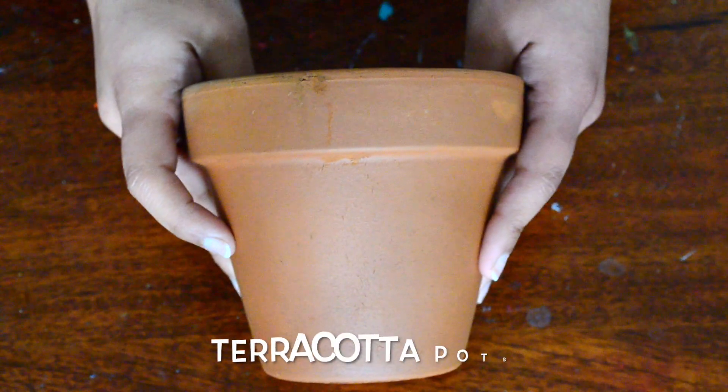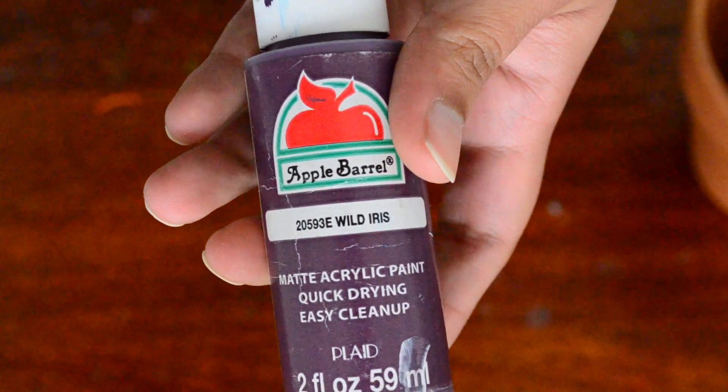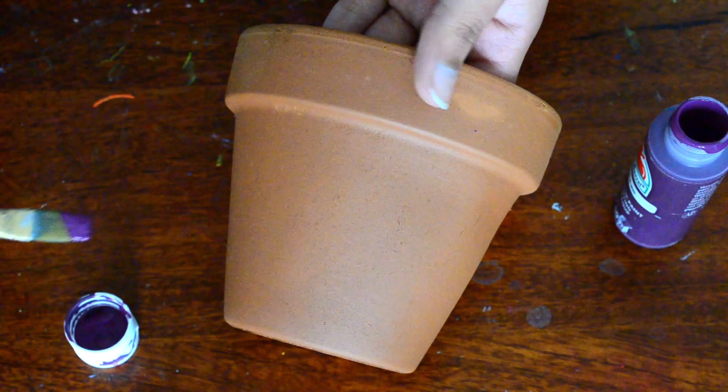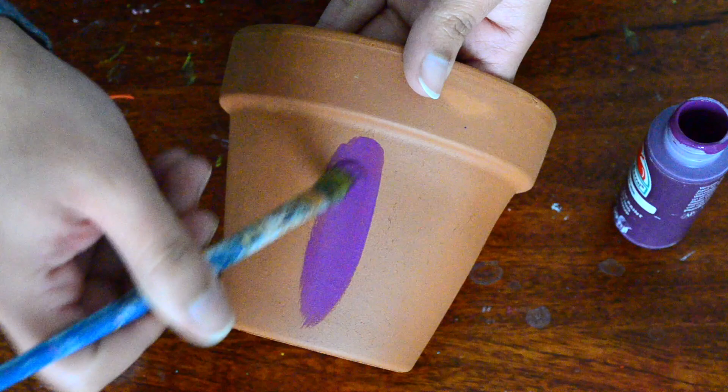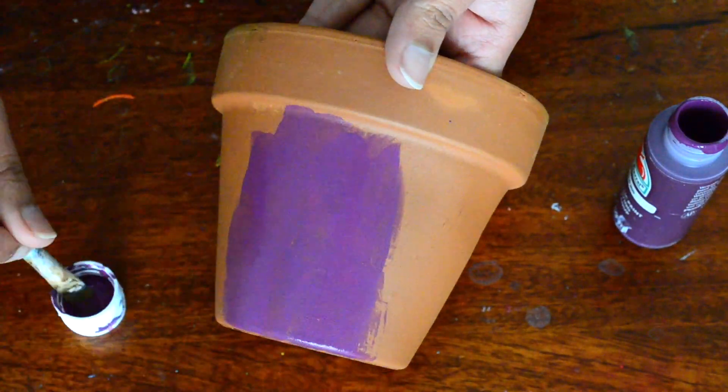I have cleaned my terracotta pot with a damp cloth before painting. Now I'm using this wild iris acrylic paint to paint my base on it. I have done two coats of this paint, letting the first coat dry completely before adding the second one.